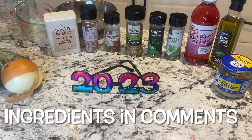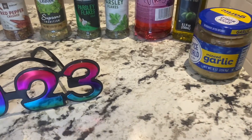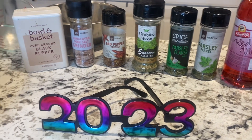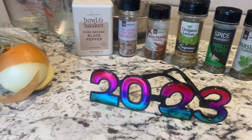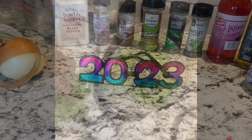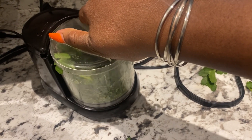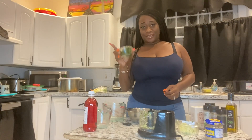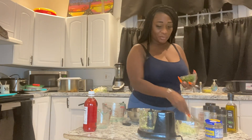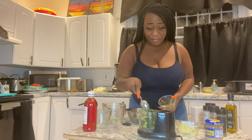Here's all the ingredients you'll need to make your homemade chimichurri sauce. Minus the glasses, of course. So I chopped up one cup of fresh cilantro. I'm going to put it in my chopper because I do not own a food processor.